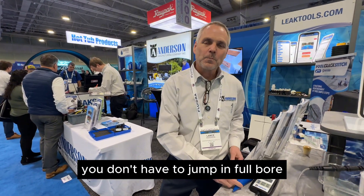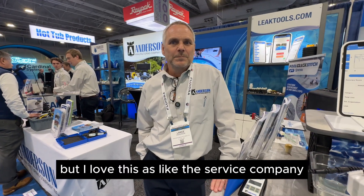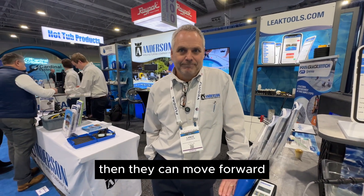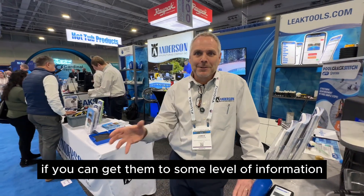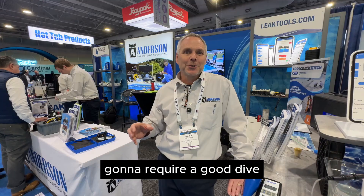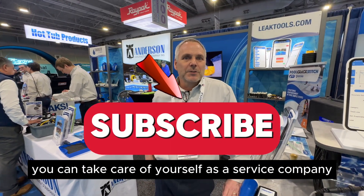You don't have to jump in full-board. You can do what you can and then partner with somebody who does the full job. For a service company, this is great — put it on your service trucks, confirm a leak yay or nay, then move forward rather than paying a leak detector $650 just to say you don't have a leak. It's good to have a relationship with somebody who can do the full job, because some jobs will require diving, pressure testing, sonic detection, and even cameras or other high-tech equipment — but a lot of them you can take care of yourself.